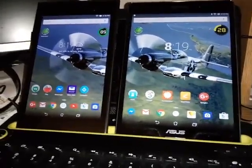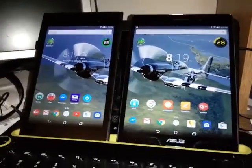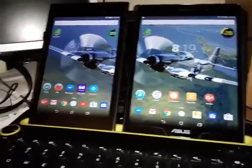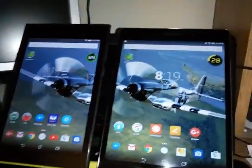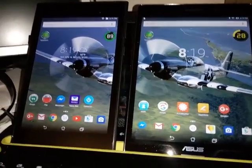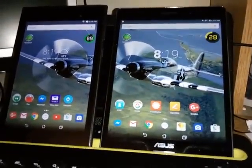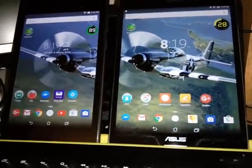Here we go with the comparison of the Asus ME572 and the Asus Z580CA. The tablet on the left is the ZenPad, or the ME572 7-inch tablet. The one on the right is the Asus 8-inch Z580CA.